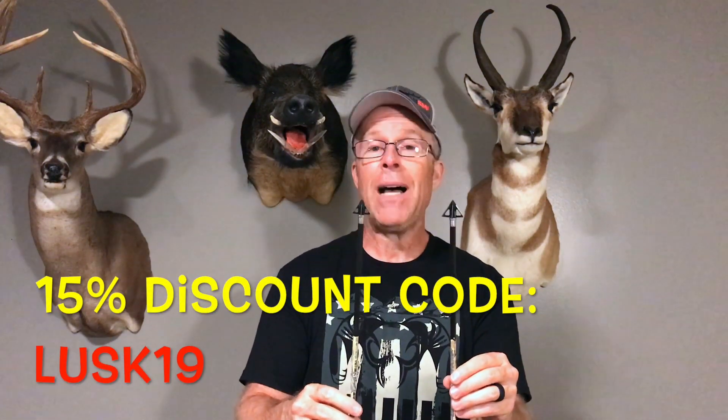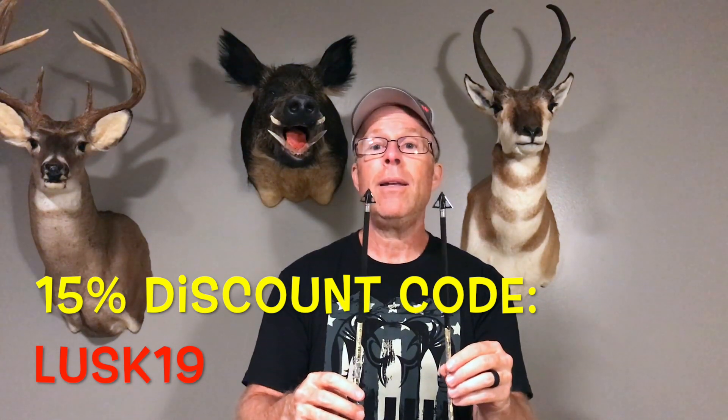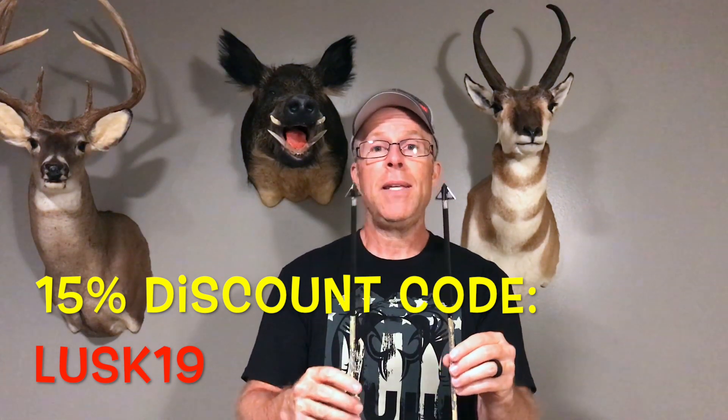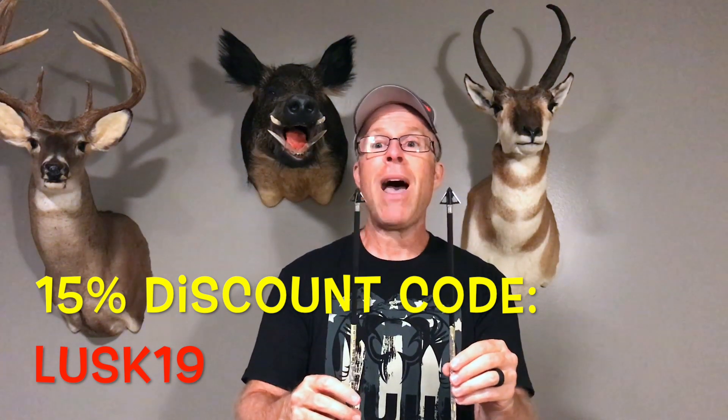These heads are fantastic — give them a look. I have a discount code to pass on: it's LUSK19 — L-U-S-K-19 — and if you punch that in you get 15% off any order. Every bit matters. These heads are worth a look no matter what you're pursuing — pretty much anything in North America, and most animals around the world. Give the Tooth of the Arrow a look.